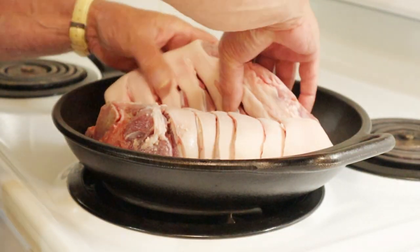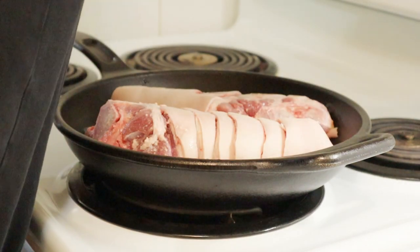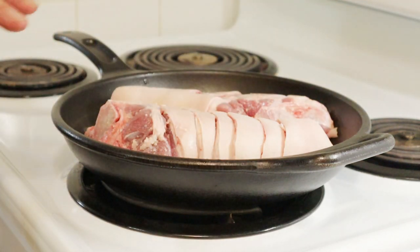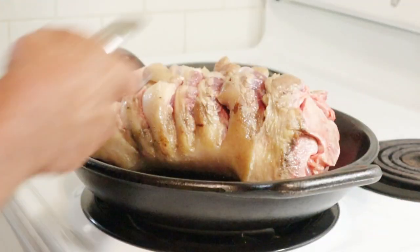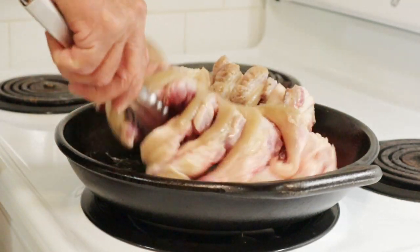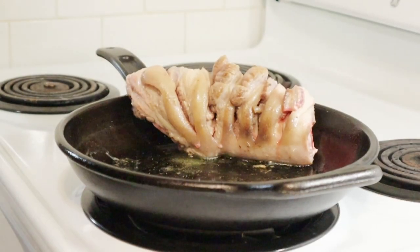We've got those in there on a medium-low heat to let the outsides cook a bit. We've mostly browned the outside, so now it's time to cut them apart.